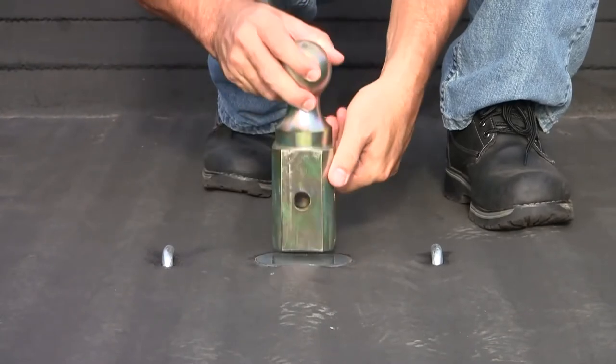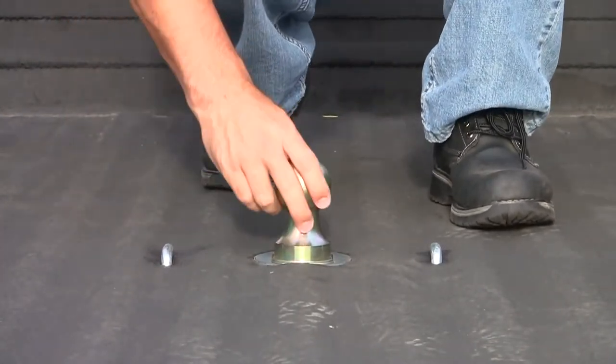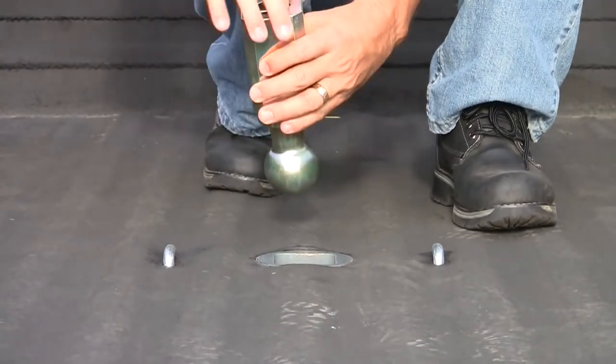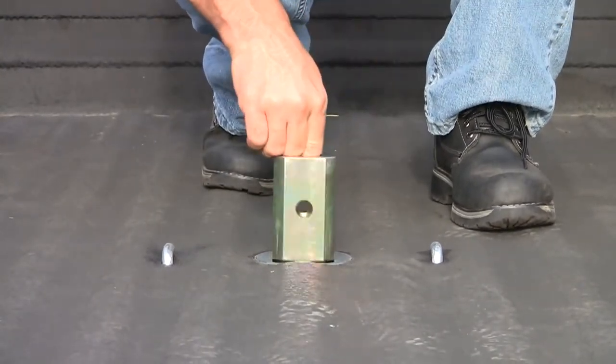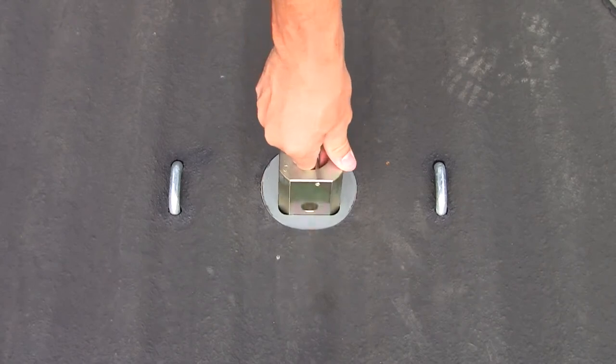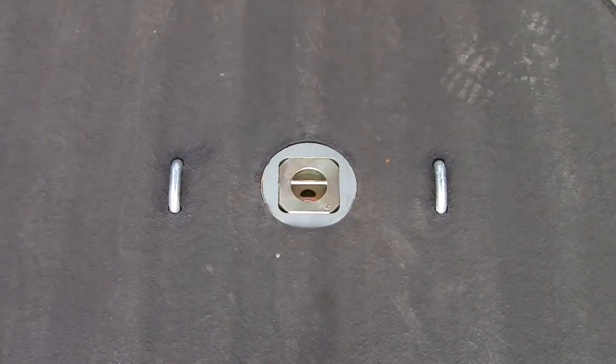The ball itself is square-shaped and has 4 rounded corners that help facilitate easy operation into and out of the gooseneck hitch. The bottom portion of the ball has a pin that allows you to remove the ball when it is inverted in the stored position.